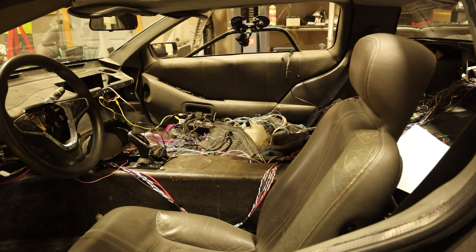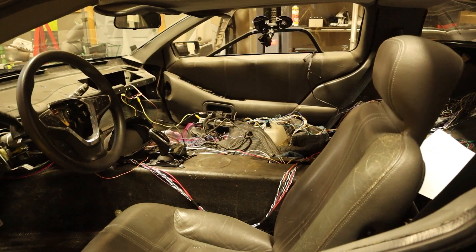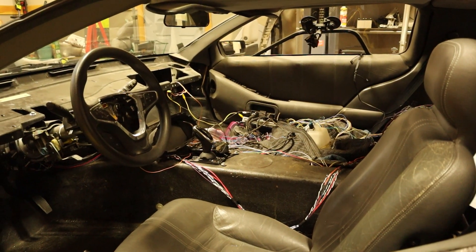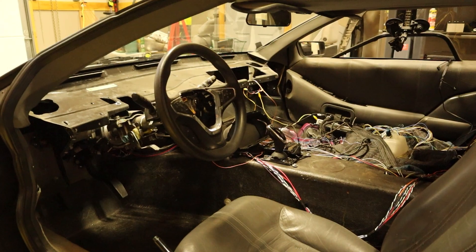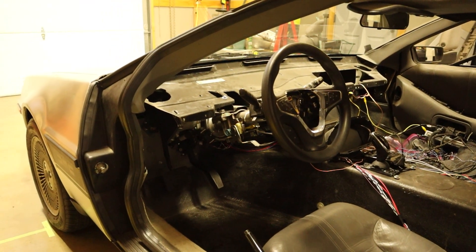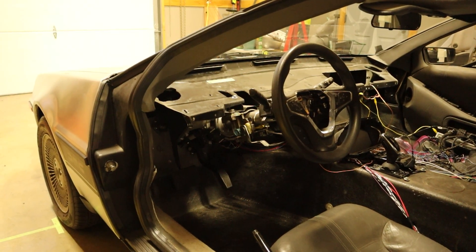Here in the interior is where most of the work still needs to be done. All of the low voltage wiring is sitting in the passenger area and will need to be cleaned up. The 12-volt battery is behind where the passenger seat should go, and the screens and the shifter are just zip tied into place temporarily. The steering wheel and accelerator pedal are straight out of the Bolt, but the brakes are custom designed and built by me.